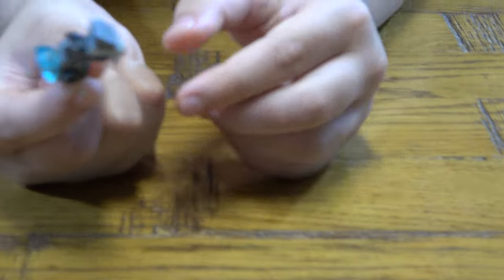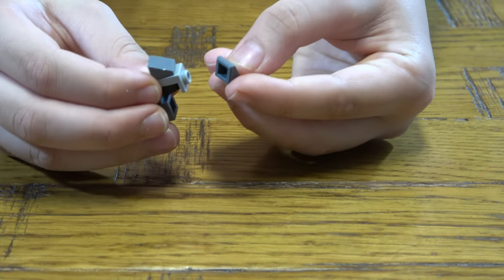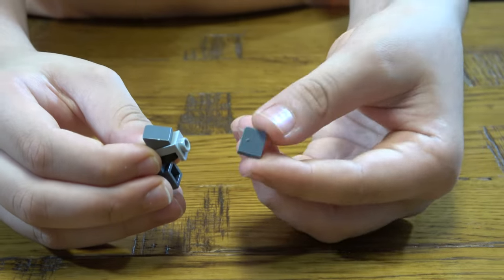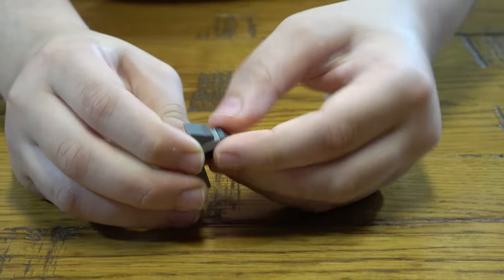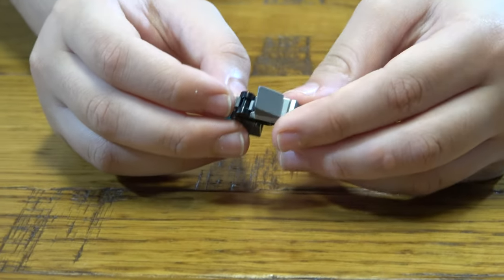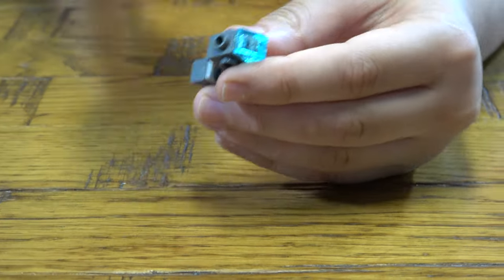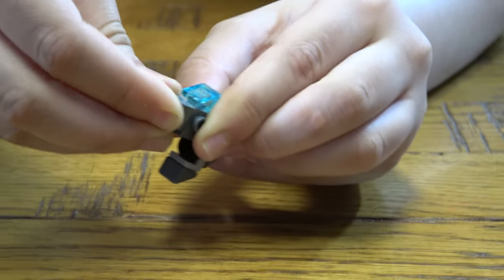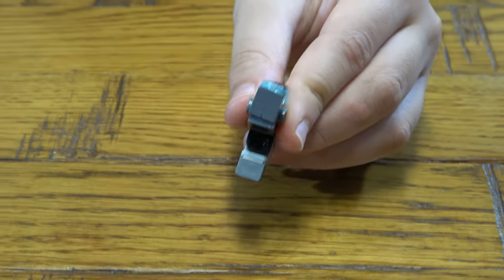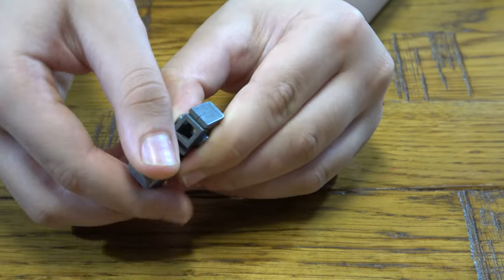Like this, and then we do this like that. And then next we place one of these onto there. And then next we need to place this here like that.